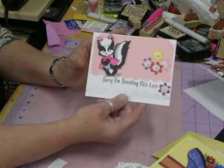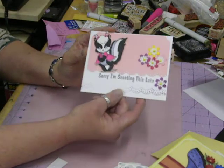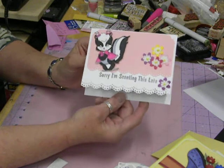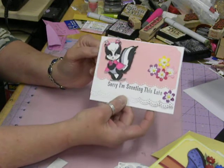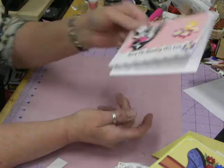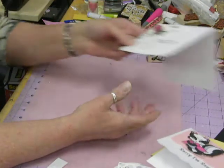Then this is for if you're late sending a birthday card or whatever. It says 'Sorry I'm sending this late.' I think this little skunk is so cute. Sometimes I send late birthday cards just because they have really cute cards for late birthdays.